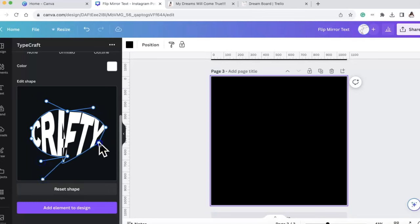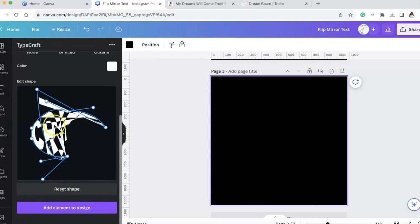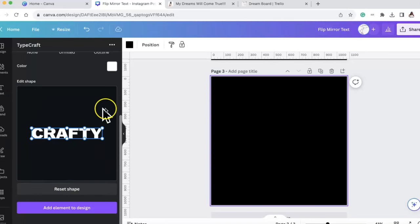You can do all types of things with this font. Let's reset it and get back to it: top right shift to the right, top left pull to the left, and there we go. You can manipulate it however you want - I want the V to be kind of sharp.